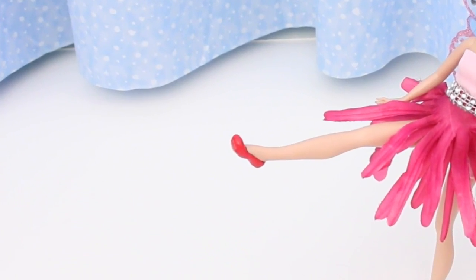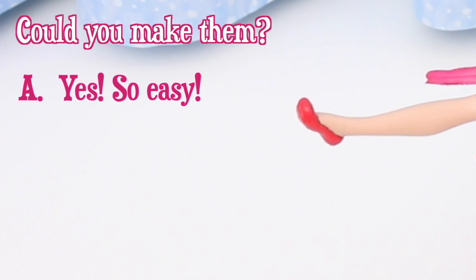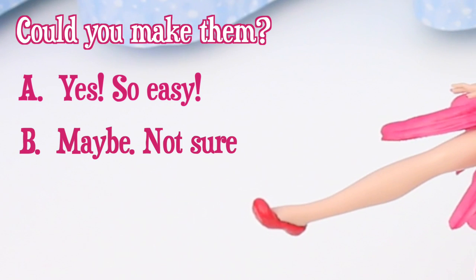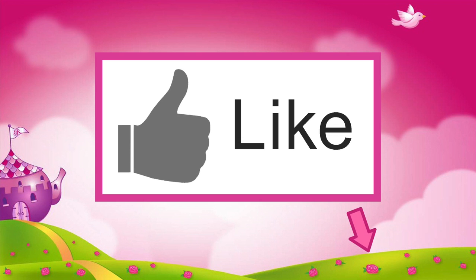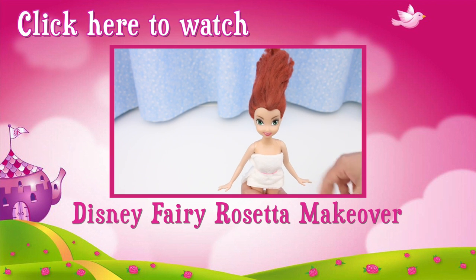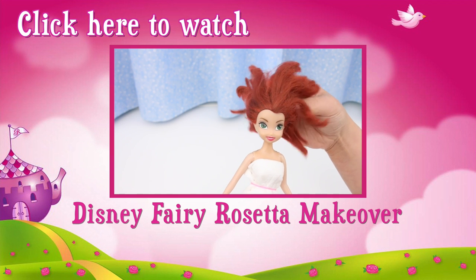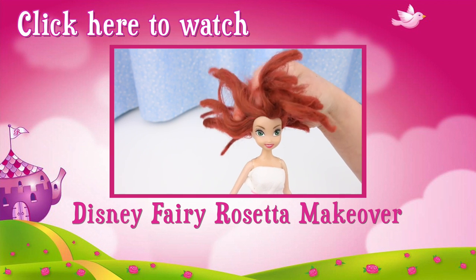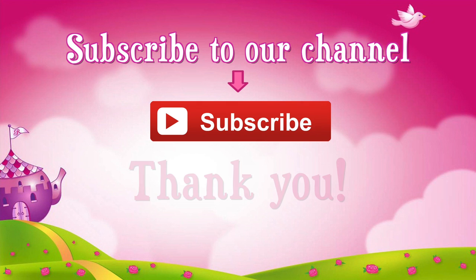So now that I've shown you how to make doll shoes, do you think you could make them? A: Yes, so easy! B: Maybe, not sure. Or C: No, it's too hard. Post your answer in the comment section or click on the icard and take our poll. Thanks for watching! If you like this video, click like. Check out this video — Rosetta was such an awesome shoe model, let's treat her to a makeover. She has the same frizzy hair as Silver Mist. Don't forget to subscribe! Thank you!